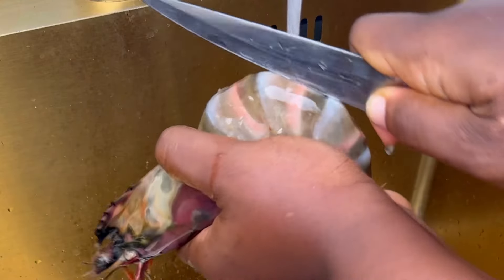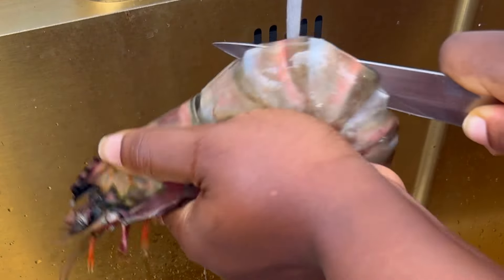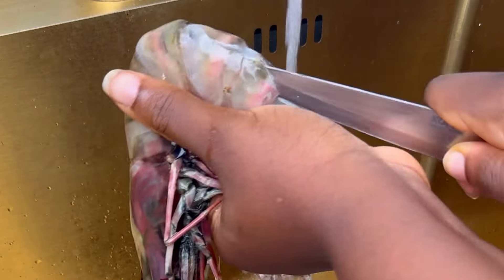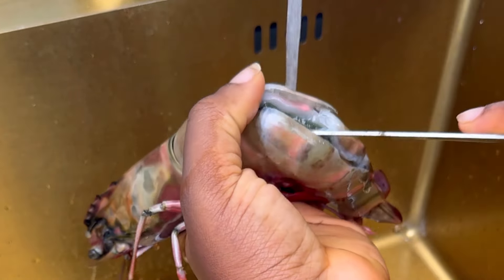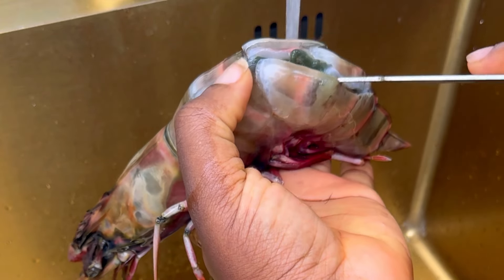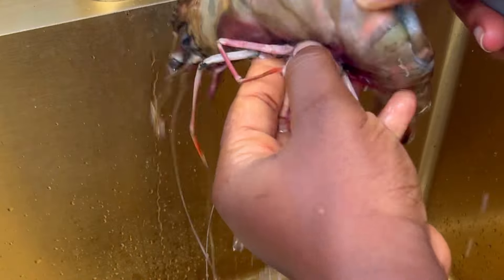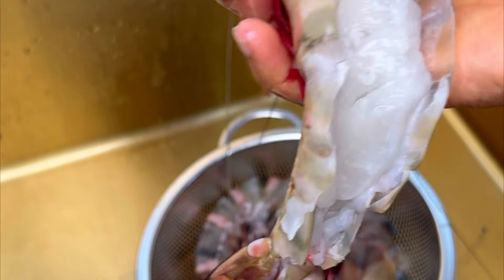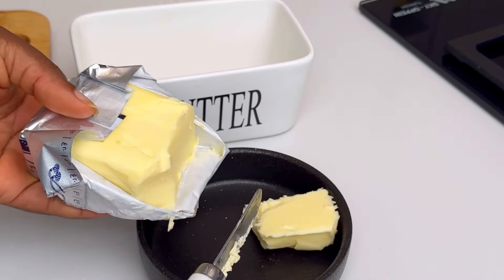This is the prawn — that other one is the shrimp. You're going to cut the side of your prawn open and then take away all the dirt inside. You want to remove all that from your prawns, and once it looks as clean as this, you know you are good to go.